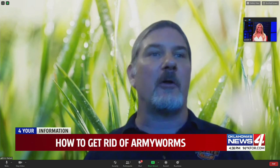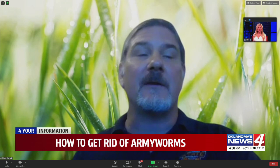Wow. With your background there, it's making me nervous we're going to see an army worm crawl up right behind you — come and munch my head! So how do you get rid of them for good? What is the key to just getting them out of your lawn for good?